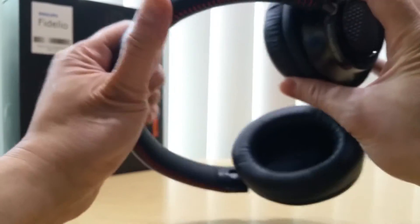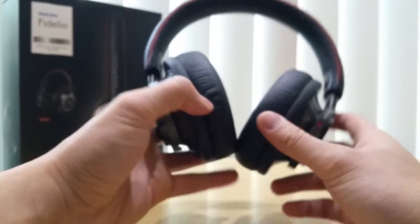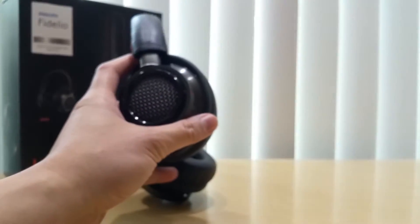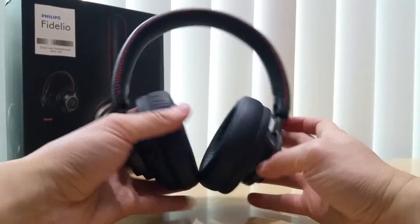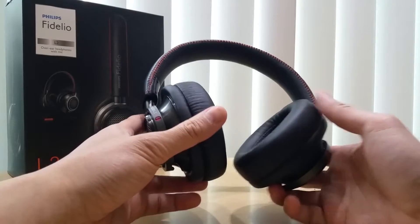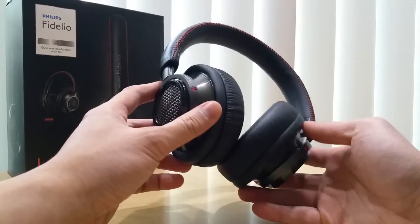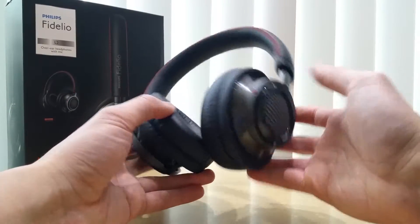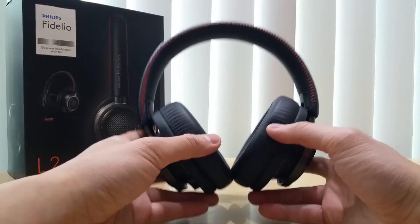It has foam — or memory foam — and it looks great. In terms of the look itself, this is a semi-open headphone, so obviously when you're listening it will leak some sound. But other than that, I'm actually surprised — dumbfounded — at how great the build quality looks. I cannot wait to try this on.